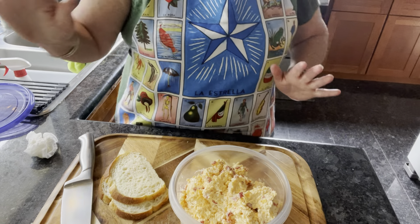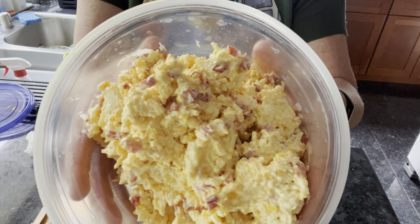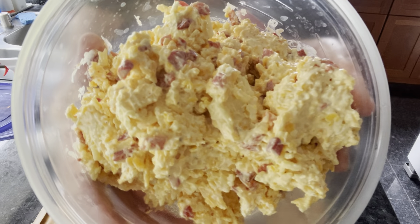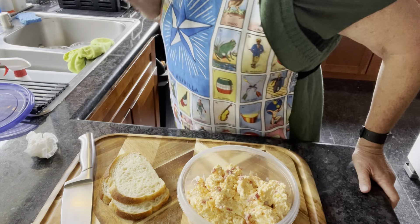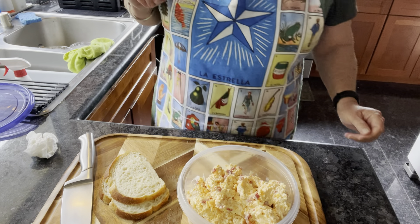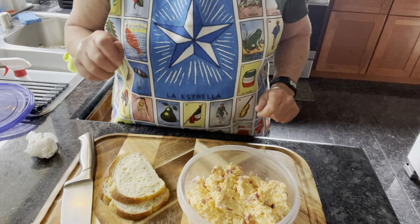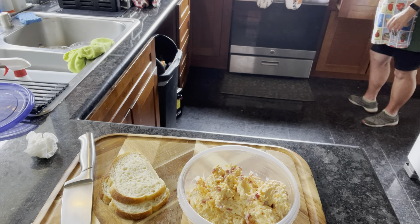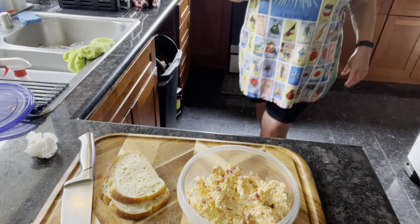This is what it looks like. Is it the best thing for you? No. But when you have it once a year, that's great, right? I just got rid of my spoon — I was going to scoop it out.